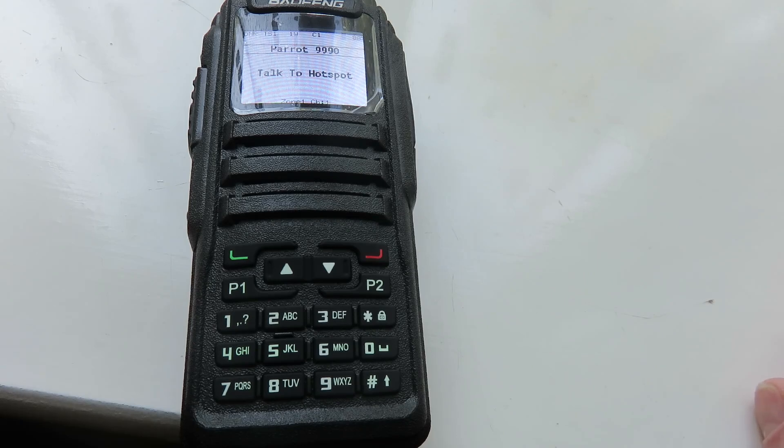Hello everyone, my name is Mad Radio DXR UK and this is a video where I'm showing how to change talkgroup numbers or change talkgroups with your Baofeng DM1701 with the OpenGD77 firmware. I believe this method also works with other transceivers that have the OpenGD77 firmware.